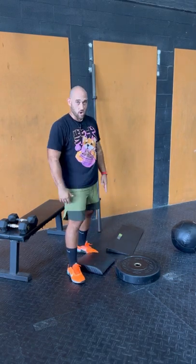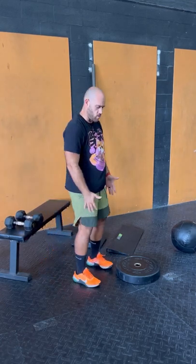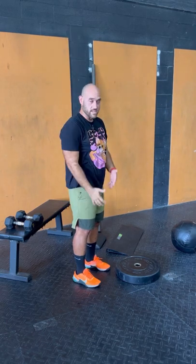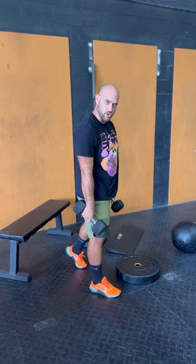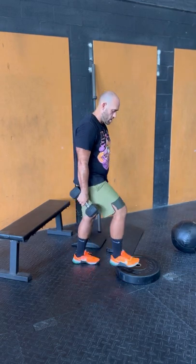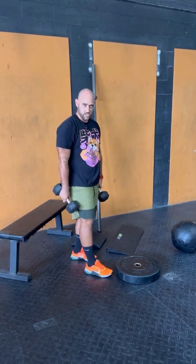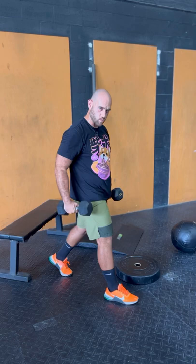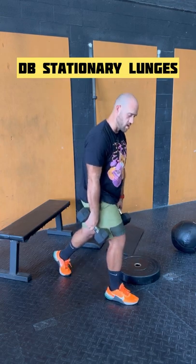Now let's go into loading variations — from easier to hardest. The easiest is hands down at your sides with dumbbells. The hardest is having the load further away from your body. Most people should start with dumbbells at the bottom. You can do this in any stance — front foot elevated, 50/50, or rear foot elevated. I'll demonstrate on a 50/50 since we're focusing on loading variations.